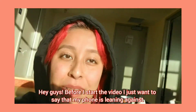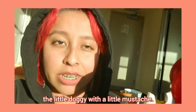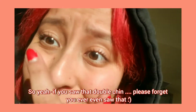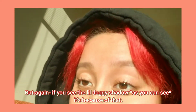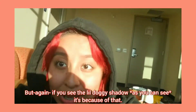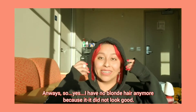Hey guys, so before I start the video I just want to say that my phone's leaning against my little doggy with a little mustache. So if you saw that double chin, please forget you ever saw that. And if you see a little doggy shadow in the back, yeah, that's why.